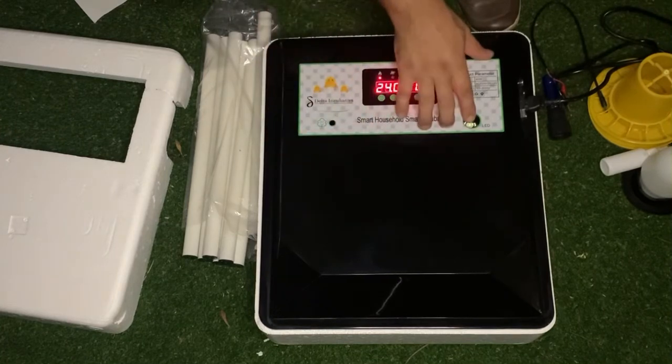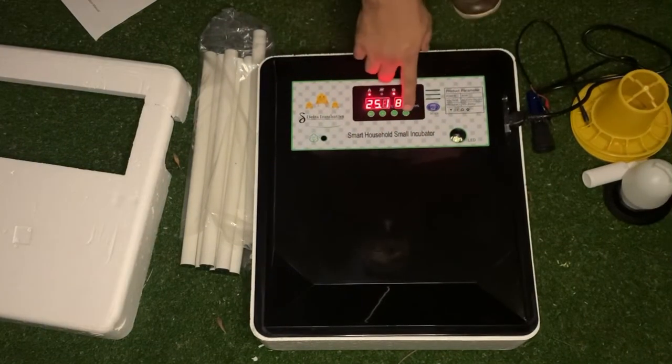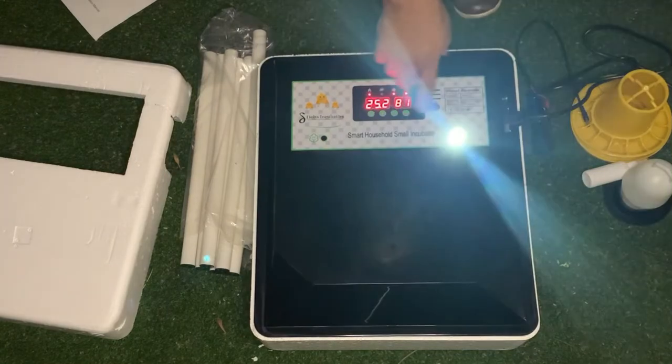On day 13, you can check with the candler light. You just press that and then you can check if your egg is fertile or not.